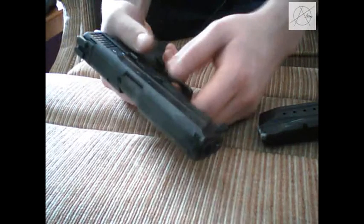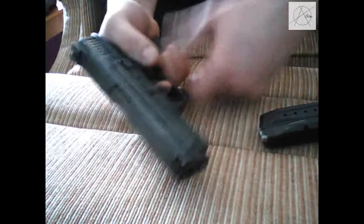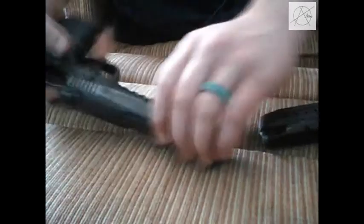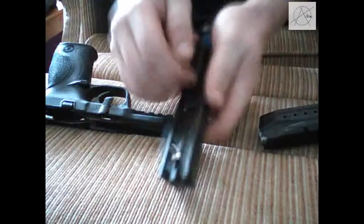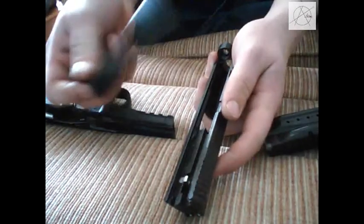Once you've done that you can then pull the trigger after assuring that there's nothing in the chamber. Please do be safe. Pull the trigger and your slide is going to slide all the way off. You can then pull off your spring and your barrel.